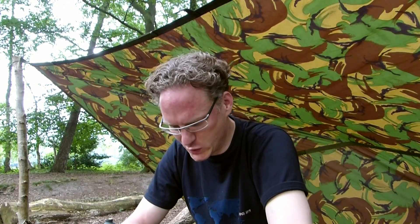Hi, I'm Mark. Und ich will euch heute im Teil 2 meines neuen Kochsets zeigen, wie ich das ganze Teil benutze.